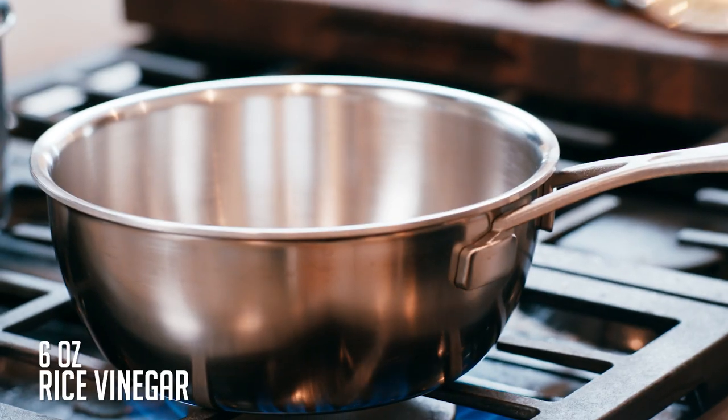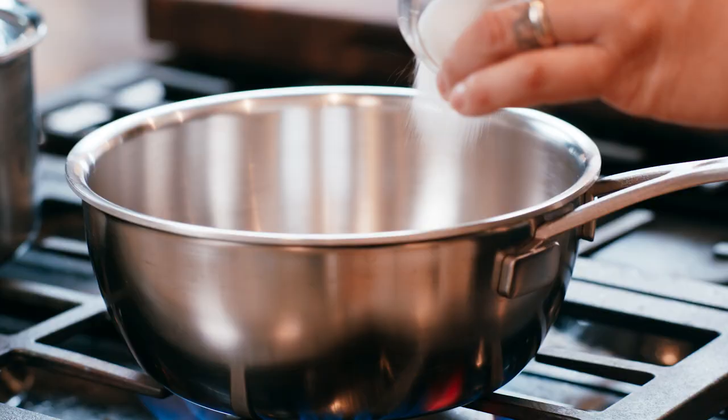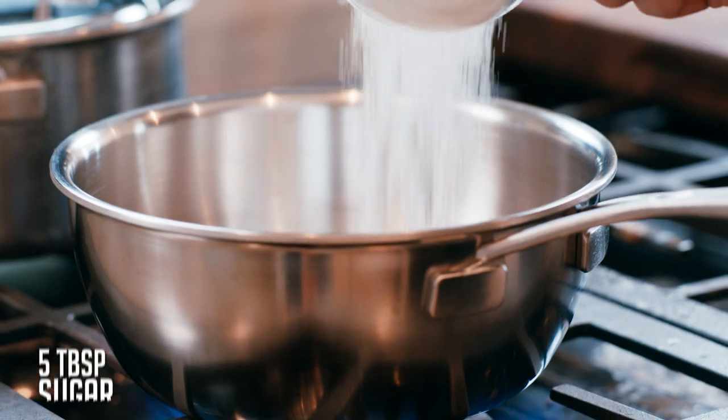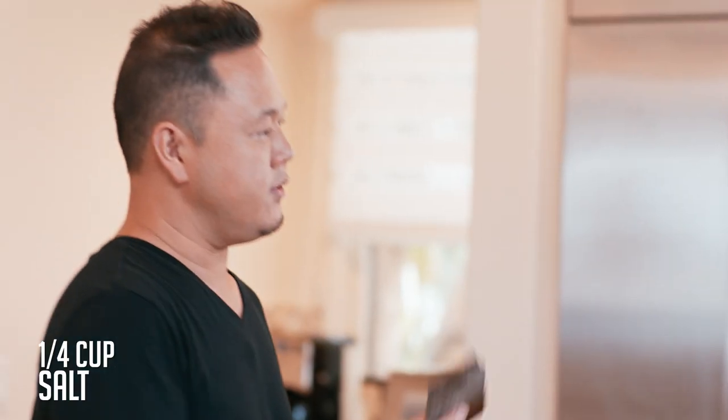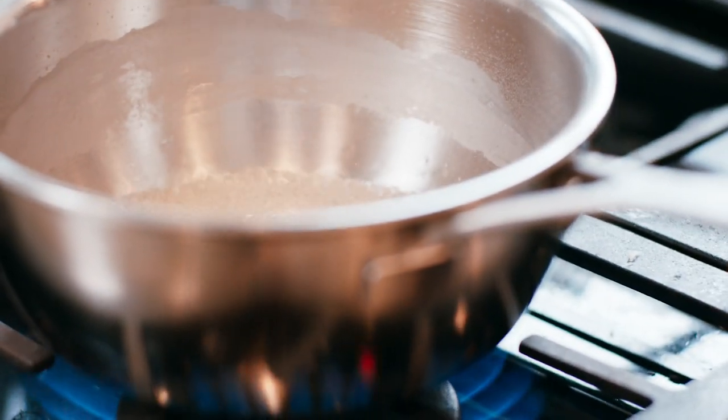In a saucepan, I'm going to add rice vinegar, sugar, and then salt. And you might not know what this is, but it's called kombu — it's basically sea kelp, and that's how you get a lot of nice savoriness into sushi rice. We're going to bring this to a boil, give it a good stir until it clarifies, let it cool, and it's ready to marry the rice.